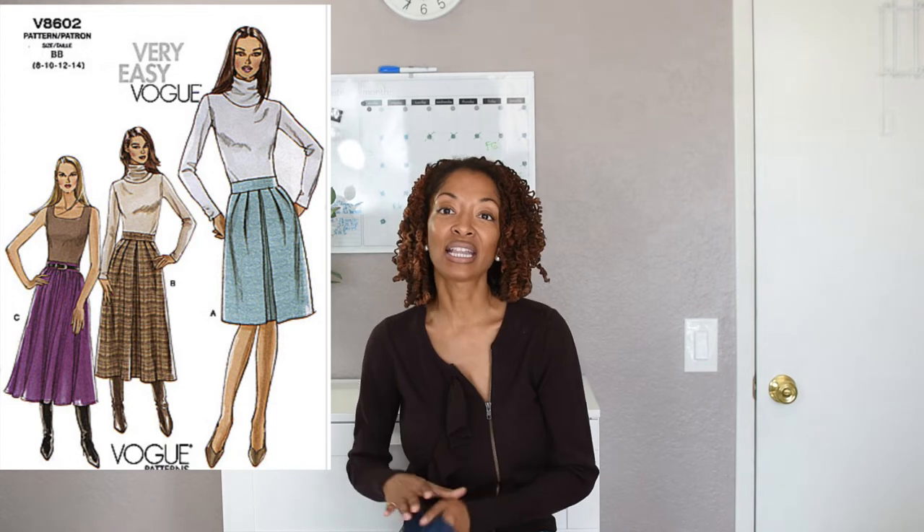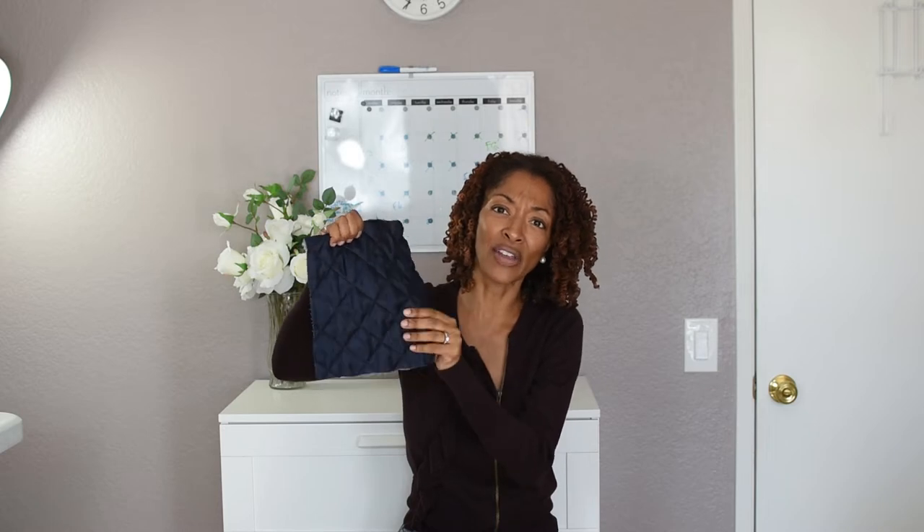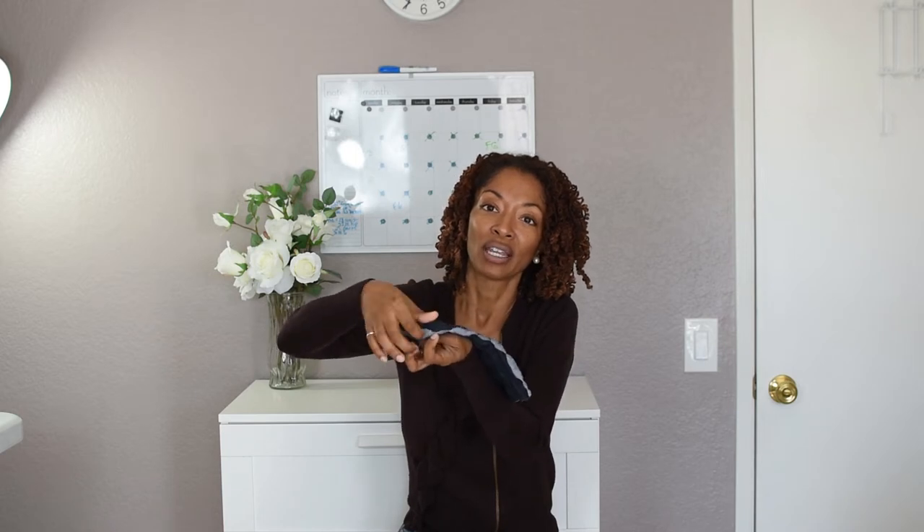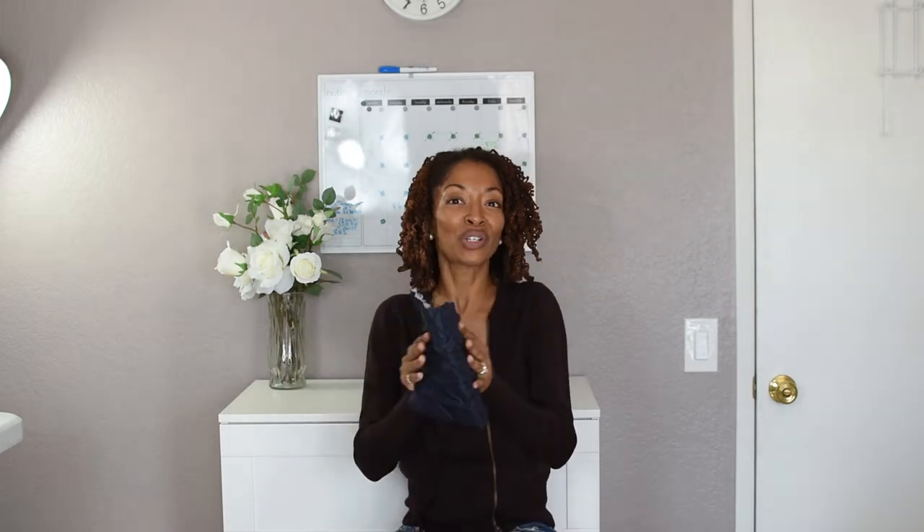I made View A, which is the shorter skirt of the three. I made it in a fabric I purchased from Joann Fabrics — it is a quilted denim. The inside has a softer, maybe polyester kind of fabric, and then there is what I believe is a cotton feel in the middle. I just thought I would try something different and use this fabric.